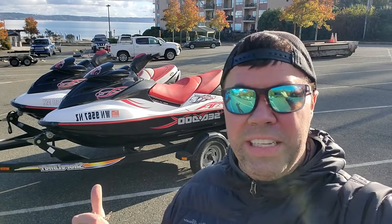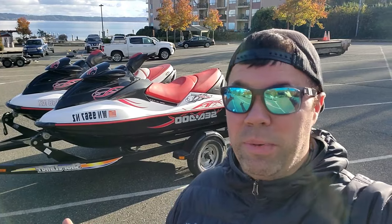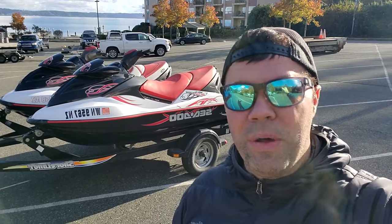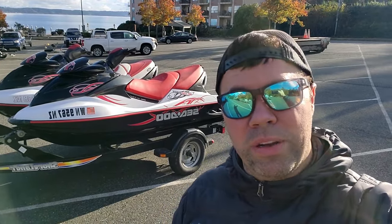Winterization at the dealer costs about $300 per jet ski. I can get each jet ski done for about $20 if you do it yourself. This won't be a super in-depth video, but I'll just be quickly going over the six or seven steps to winterizing your personal watercraft.